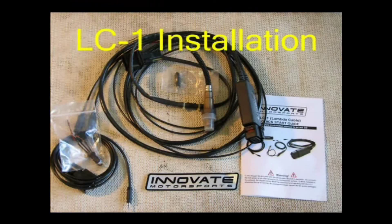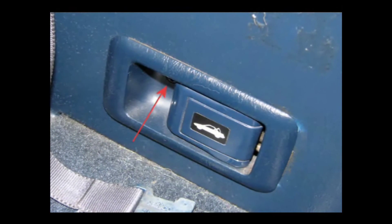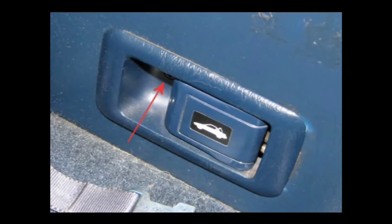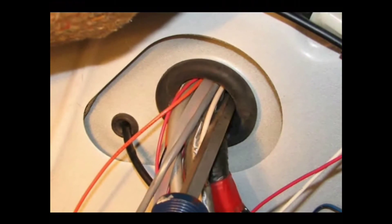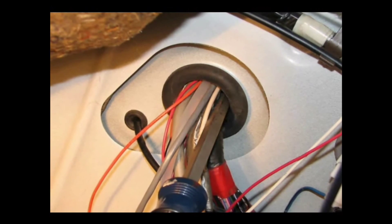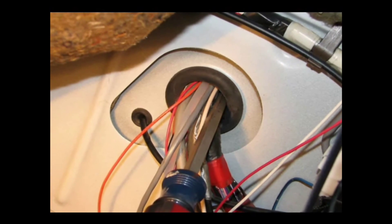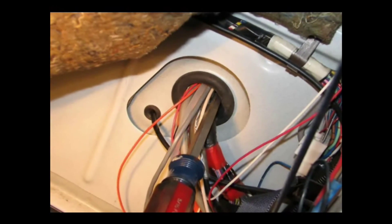Let's begin the LC1 installation. Here's the complete kit ready to go in. Start off by removing the one Phillips screw behind the driver's seat next to the engine compartment hood release. Then pull that panel out and push the carpet out of the way. Here you can see the grommet leading to the engine compartment. We've got a few extra cables in there that you won't have, so just use a screwdriver and push through that grommet to make a hole for the lambda cable.